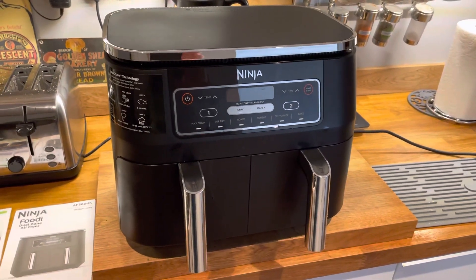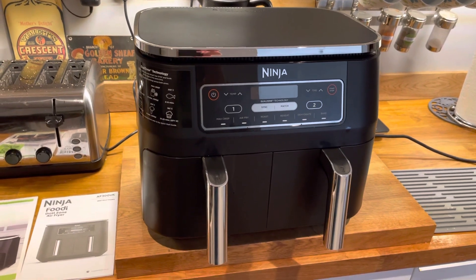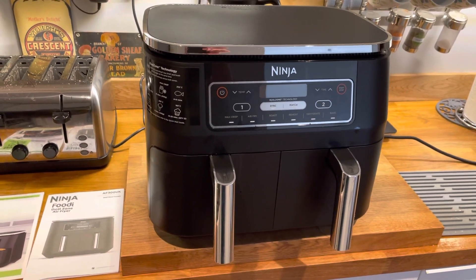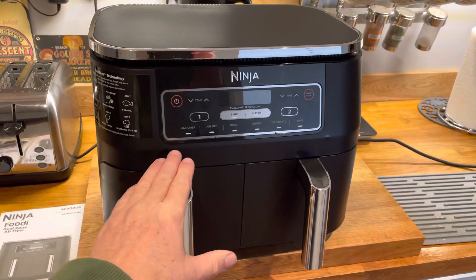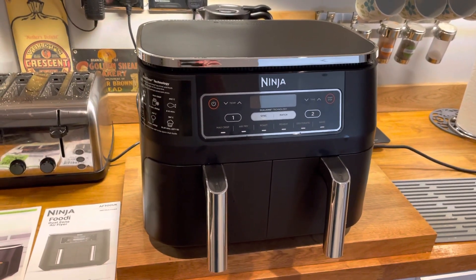Right folks, today I'm going to review my new Ninja AF300 UK. It's got dual zone technology, so you've got two big trays. Let's start off — it's actually quite a big unit.